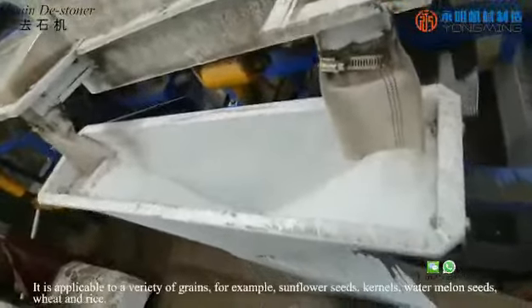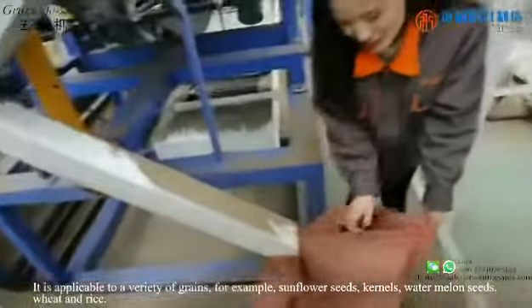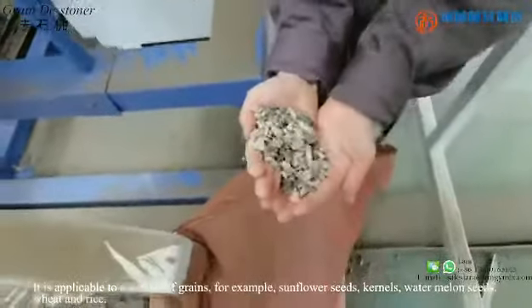It is applicable to a variety of grains, for example sunflower seeds, kernels, watermelon seeds, wheat and rice.